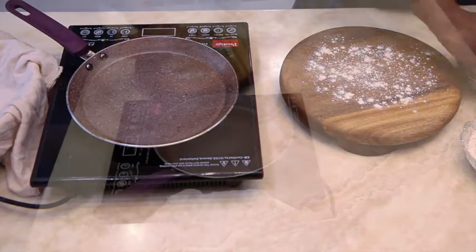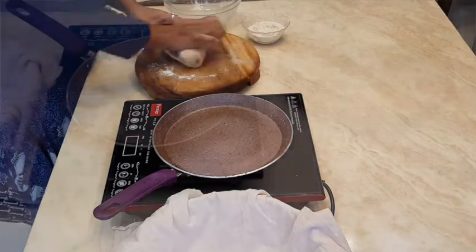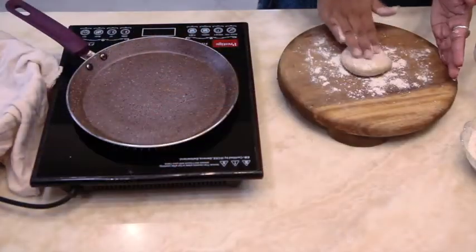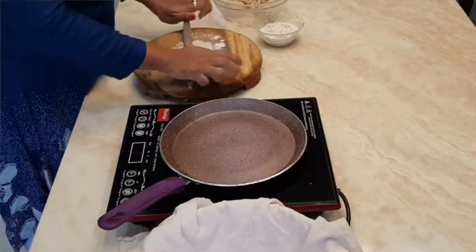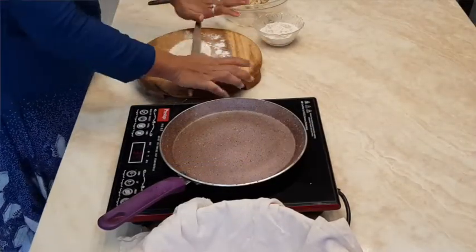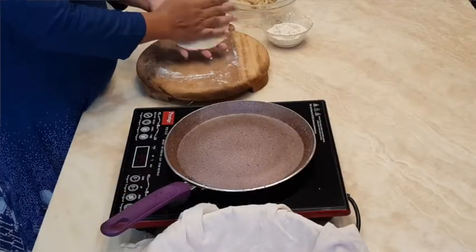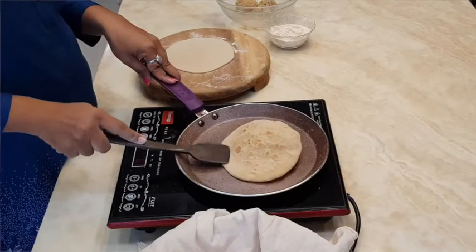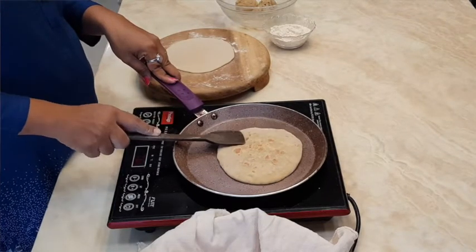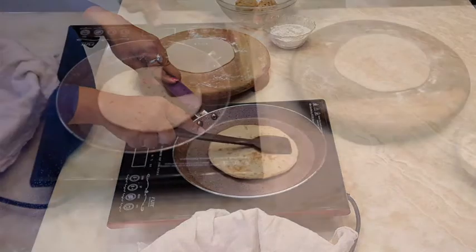Once your dough is double the size, knead it again. Take a small ball of dough and roll it using a rolling pin to around four to five inches in diameter. Dust off the extra flour, place it in the pan, and cook from both sides. Then put it in a tea towel to avoid dryness.